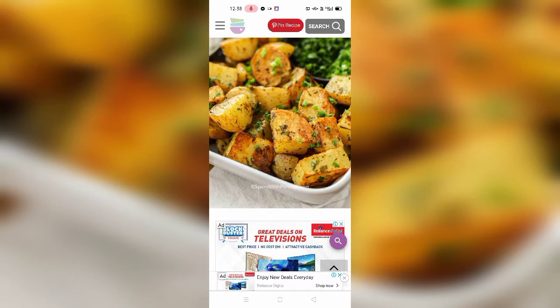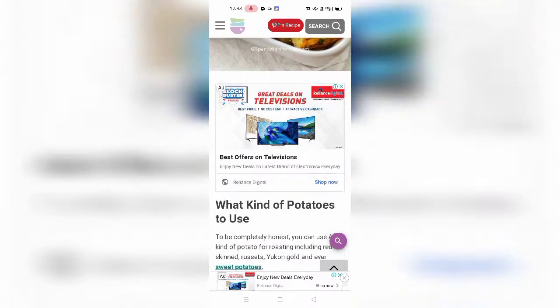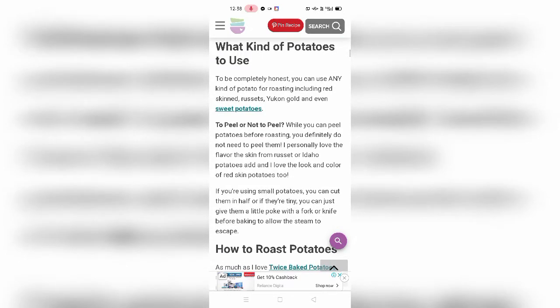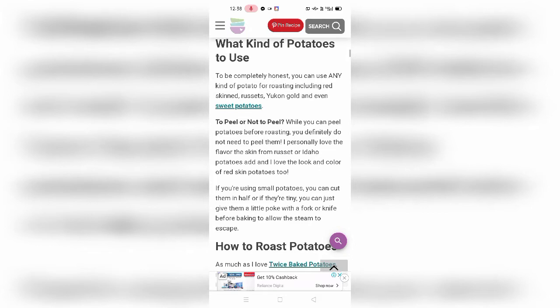So what kind of potatoes to use? From my side, I recommend skin-on russet potatoes. The ingredient you have to use — from my review — are red skin potatoes. You can use those by my recommendation.